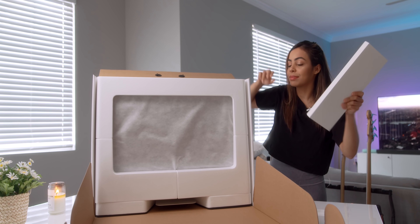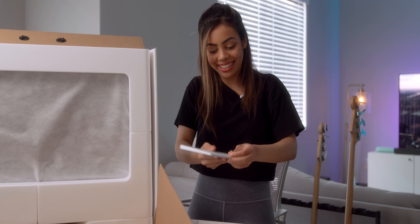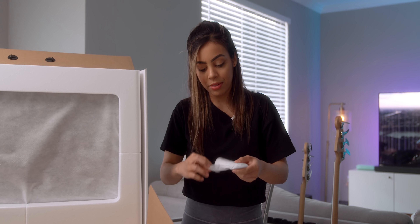Got our keyboard in here — this is so neat. Classic keyboard. Got the magic mouse that a lot of people don't like, but I'm going to give it a shot.